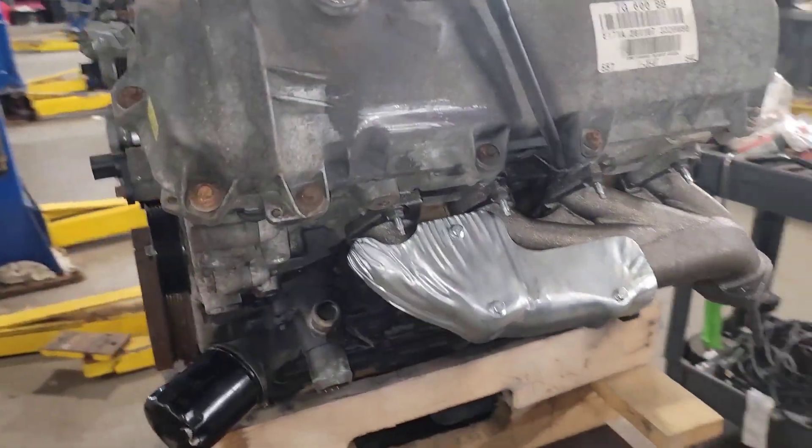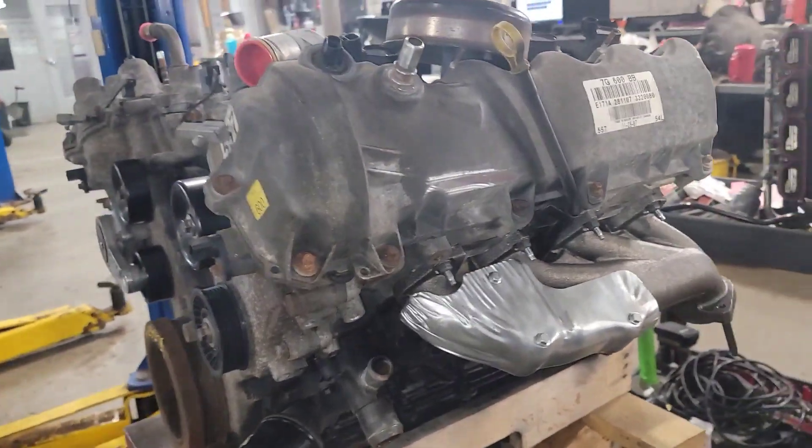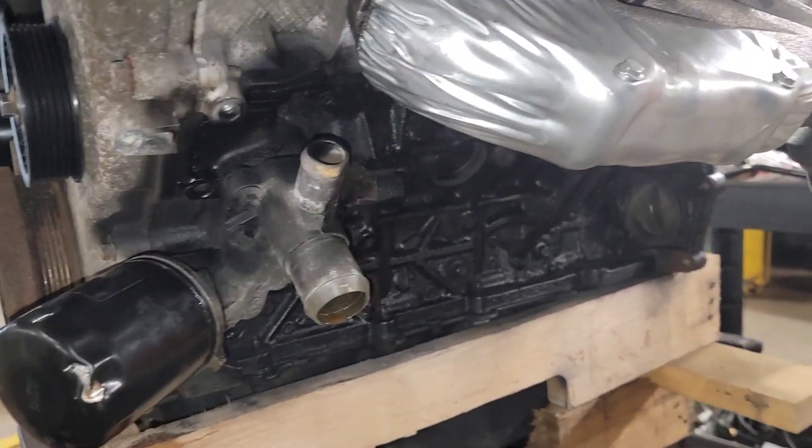All right, here's where we're at. I told you guys I'd come back before it was done and give you a little bit more than what I gave you earlier. Driver's side manifold is on, blocks painted, studs and everything are all in.